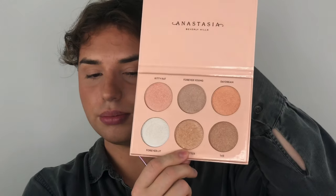So next we're going to go in with some highlighter to get that glow back in there. For highlighter I'm going to be using the Anastasia Nicole Guerrero Glow Kit. You can use obviously any highlighter that you have at home. I'm going to be dipping into the bottom middle shade, Glow Getter.